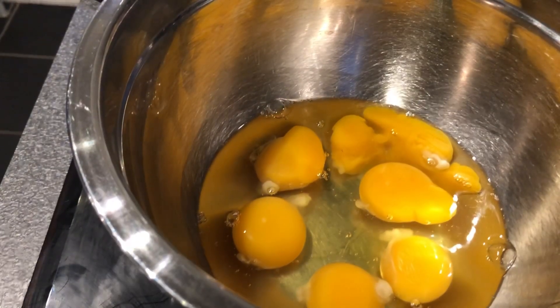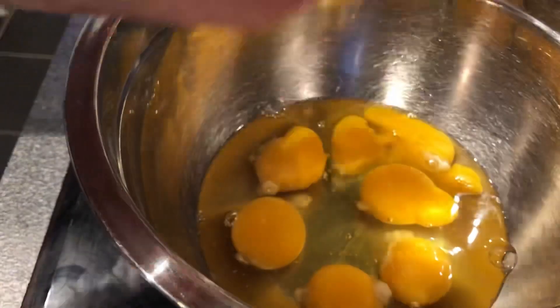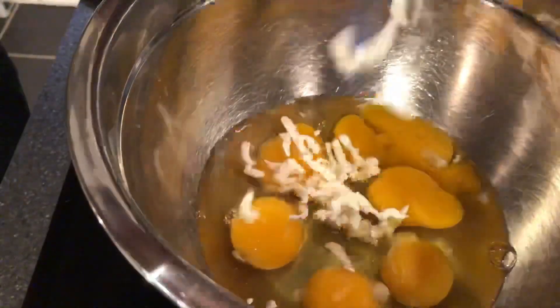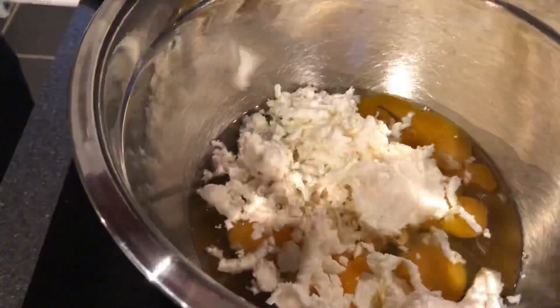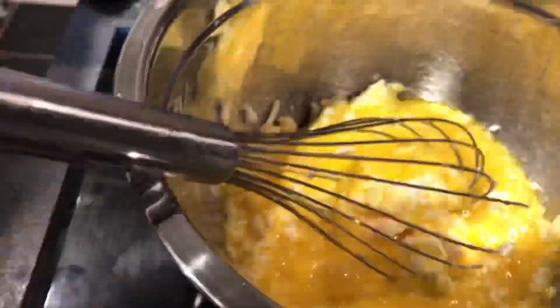With six eggs, I've got a chunk of goat cheese — you choose as much as you want. Just grate it in there, whisk it together, and then put that to the side.